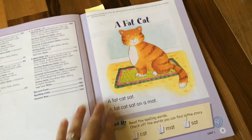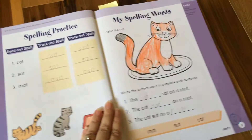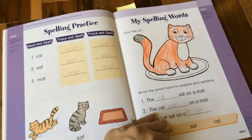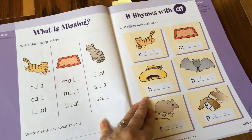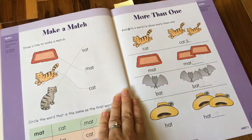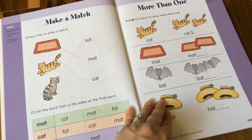She loved the illustrations. She was able to do these activities with her dad — this was her and daddy's work. And it was just a fabulous way of building confidence with CVC words. We didn't start this until she was pretty confident with these, so this book was mostly a review for her. We started it after Christmas of this year.